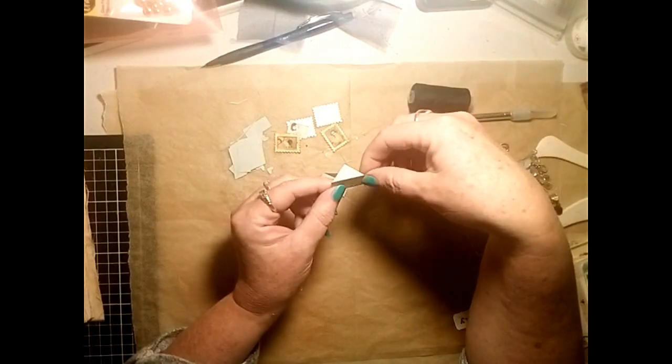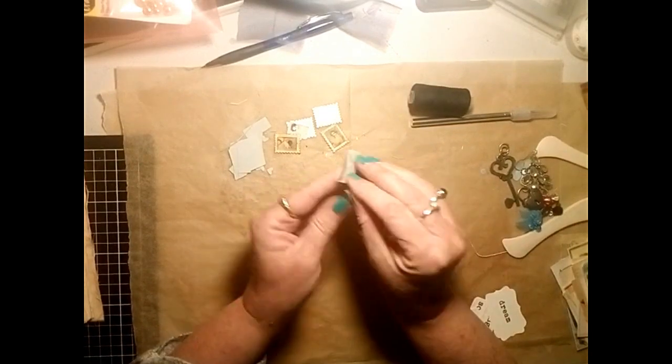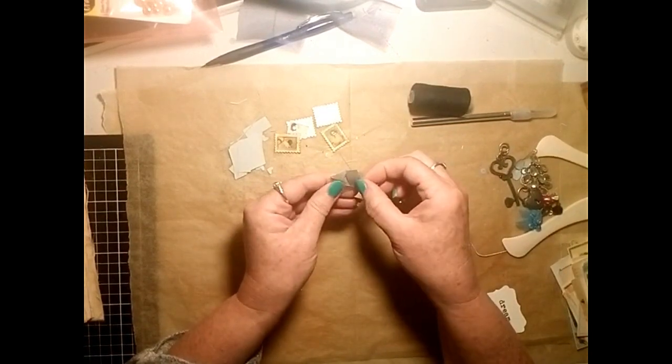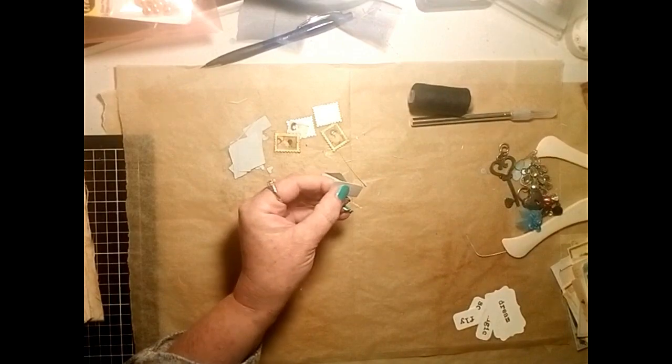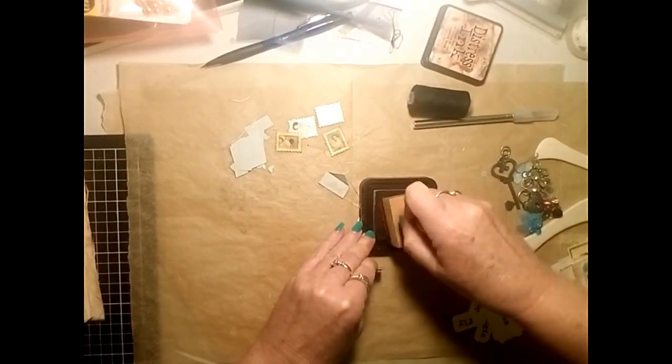They are so cute. You can leave them plain or you can write on them, stamp on them, decorate them - they're just a really cute little embellishment.